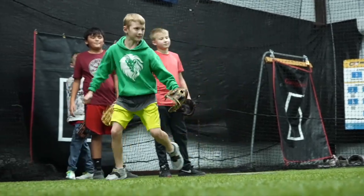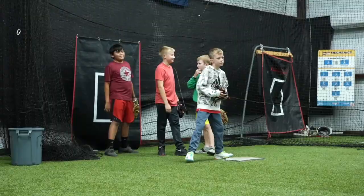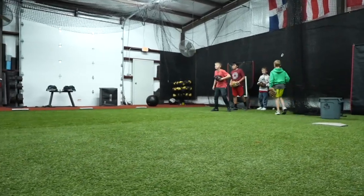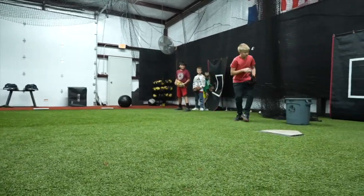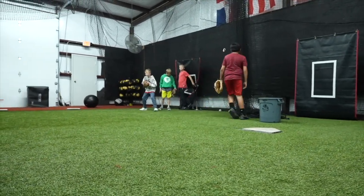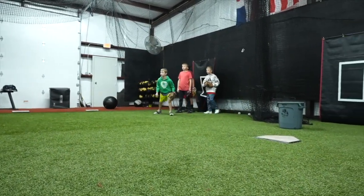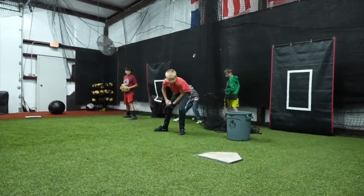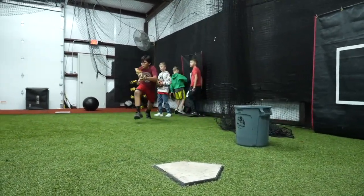Ready? Go. You guys are good to this side. We work the glove side a lot — get in front, get in front, right? That left foot. Good, Daniel.